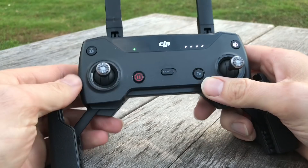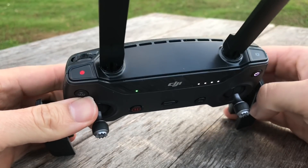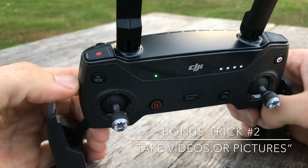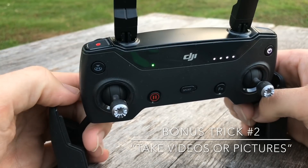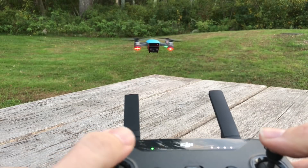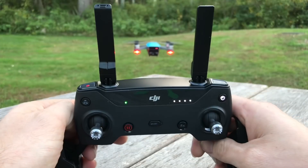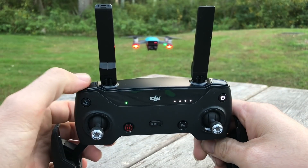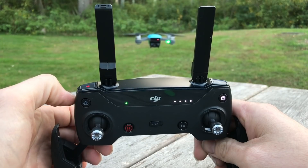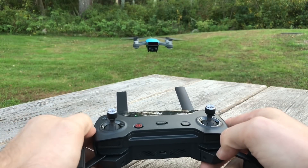Another great feature is the recording and snapshot. All you gotta do is put the drone wherever you want, hit the record button, and then the indicator lights on the drone will turn off. You see the red lights in front of it — when you hit the record button, watch what happens. They turn off, which means the drone is now recording video.